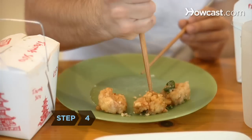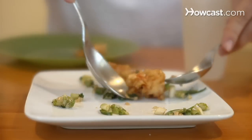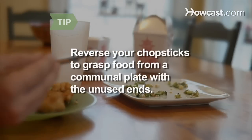Step 4. Never use a chopstick to spear food. Step 5. Always use serving utensils to take food from a communal plate instead of using your chopsticks. Reverse your chopsticks to grasp food from a communal plate with the unused ends if serving utensils are absent.